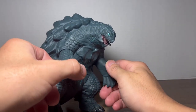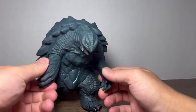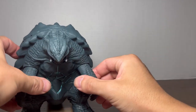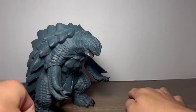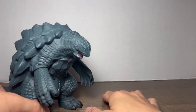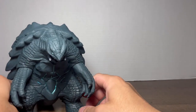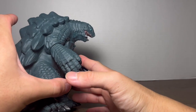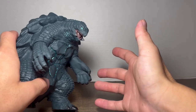Moving on to Gamera's articulation — he has three points of articulation. The two main ones are both of his arms, which rotate, so you can have him in a battle-ready pose or just chilling. There's a lot you can do, though there's not much either — for play value it's kind of a sumo wrestler situation going on.